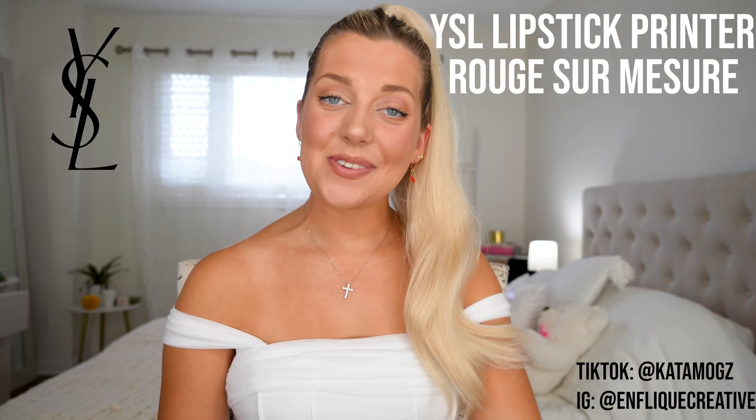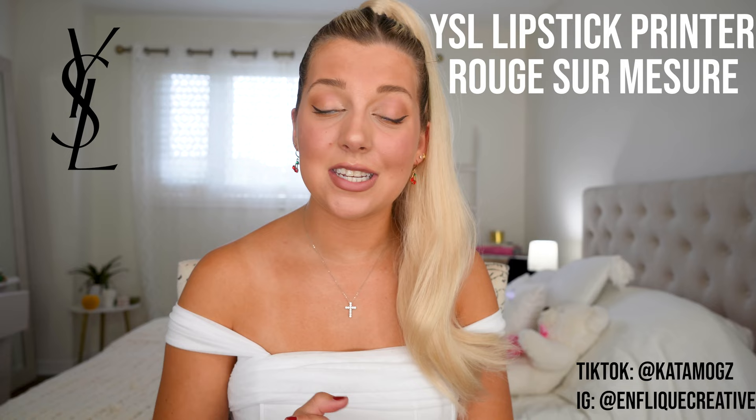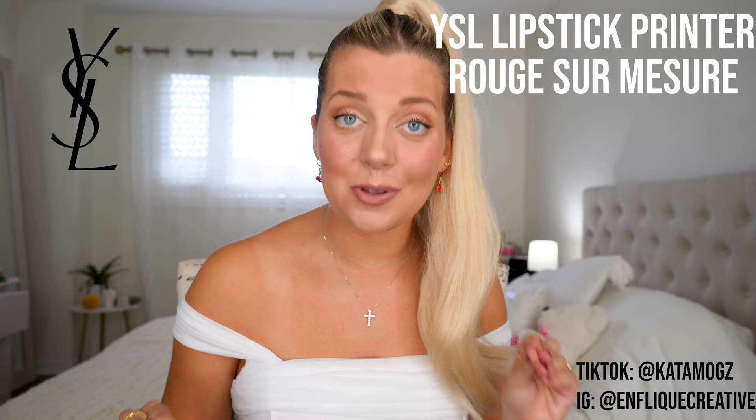Hey guys, welcome back, it's Kat. Today I'm going to do an in-depth tutorial of the YSL lipstick printer that has been going viral. If you've seen my videos on TikTok, you've seen I've made so many different shades that match different things, and I'm absolutely obsessed — and I know you guys are too.